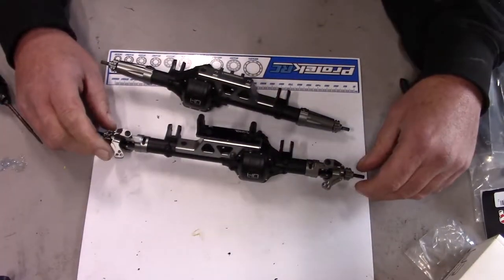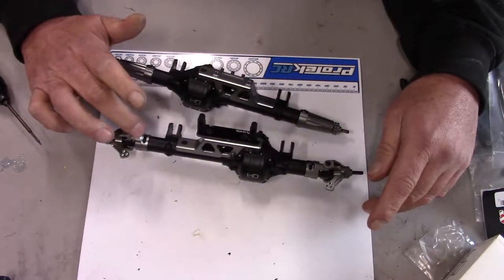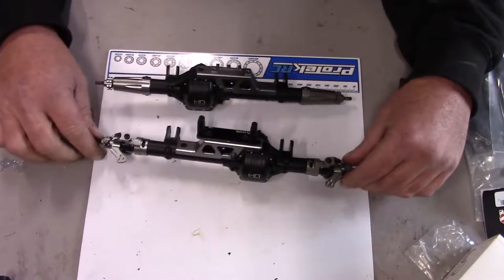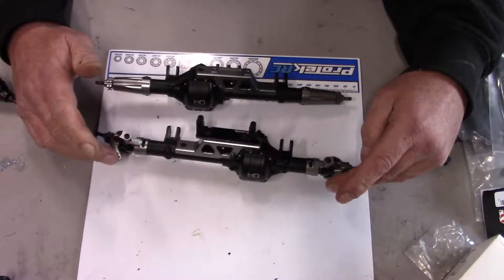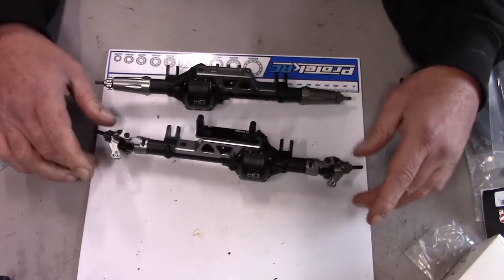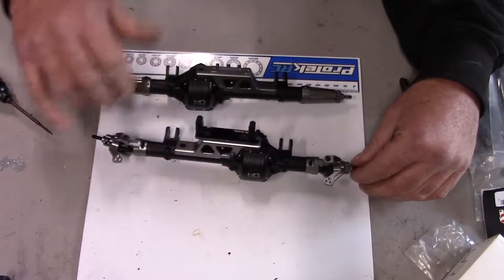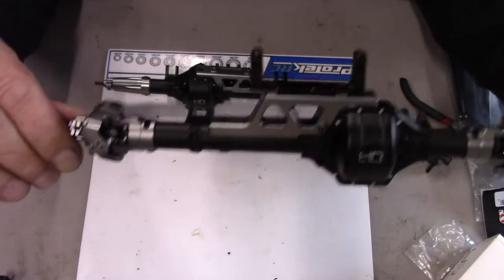If anyone's thinking about doing these upgrades, pay close attention to the orientation of the C-hubs versus the spindle, because otherwise you'll end up with the drag link for your center link being too low. Make sure these are flipped the right way, otherwise your camber will be completely off.